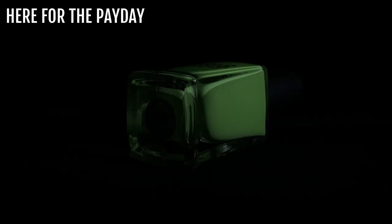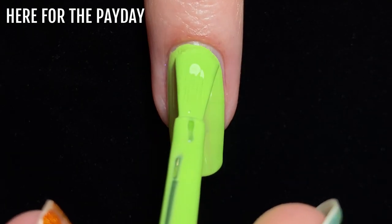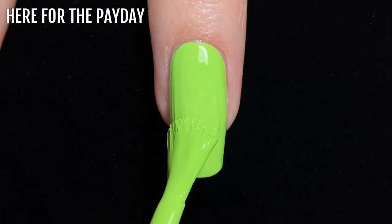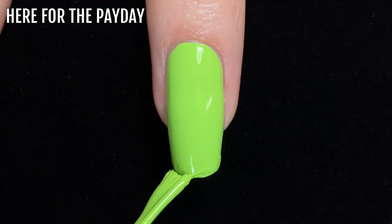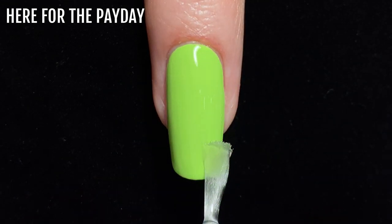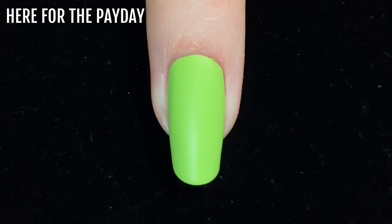The final shade in the Work Life Balance release is Here for the Payday. This is a lime green shade — it's super bright and bold, and can definitely read as a neon shade in some lighting. I needed two coats for full coverage, which is pretty impressive with a shade like this. This is what it looks like with glossy top coat, and here it is with a matte top coat.